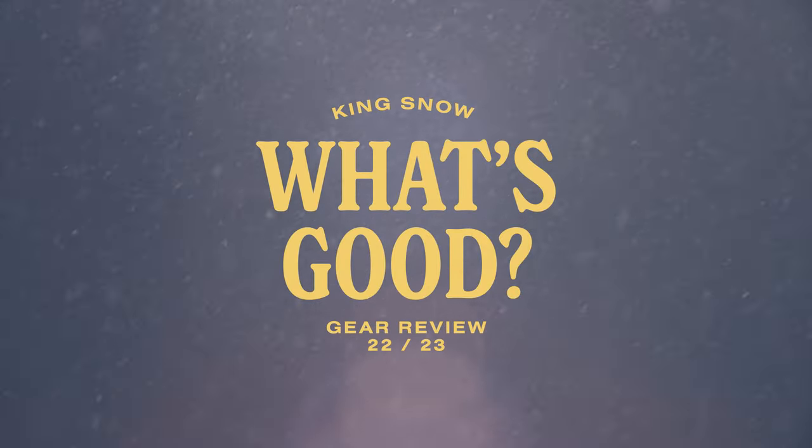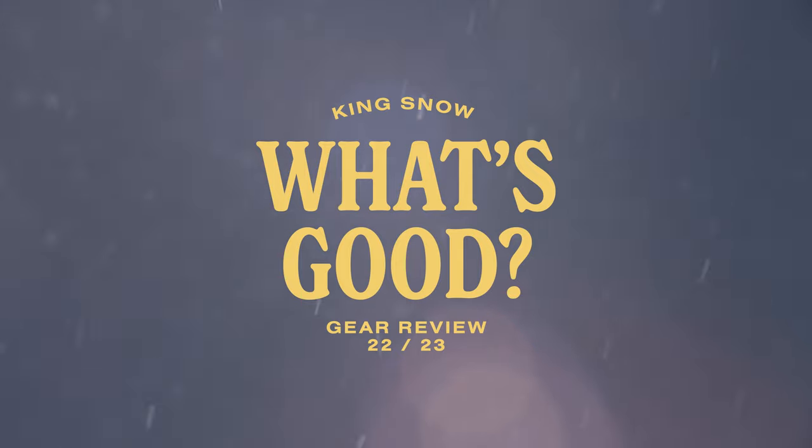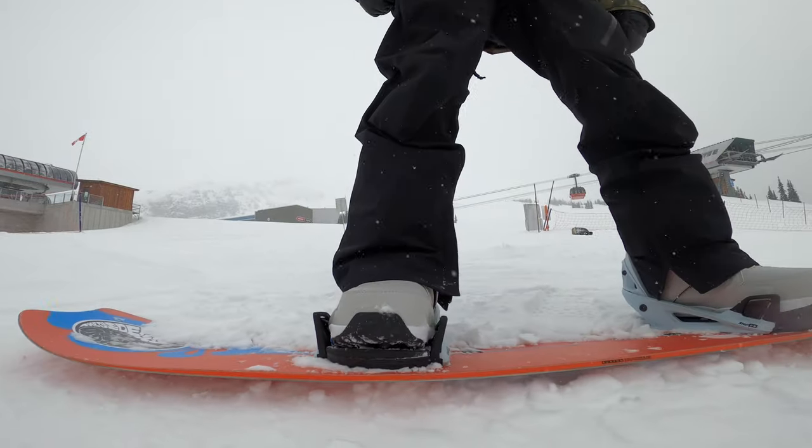In this episode of the King Snow What's Good product review, we are looking at the 2023 Burton Step-On System. For this review, we tested the Photon Step-On Boot and the Genesis Step-On Binding.